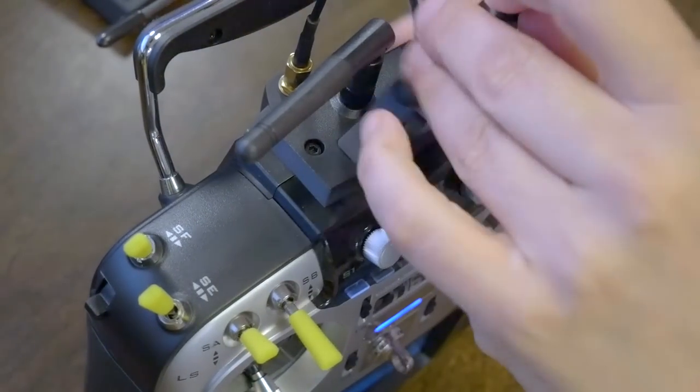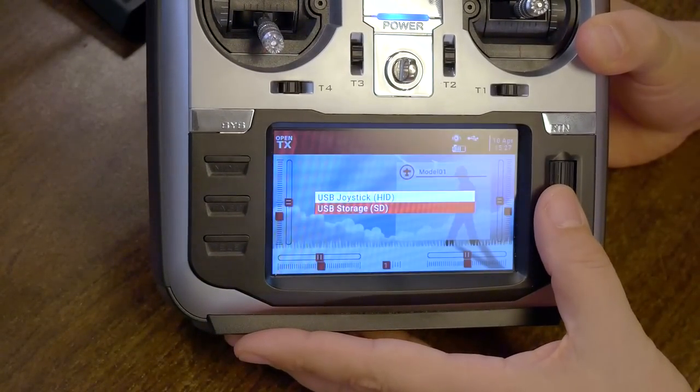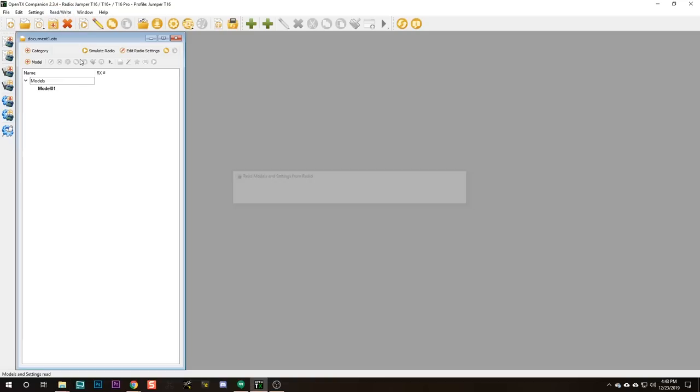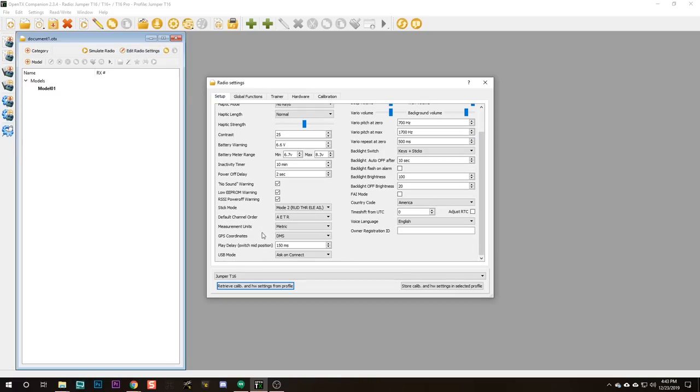Now I'm going to plug my radio into USB and try to do the rest of this through the computer. It's going to ask what I want — I'm going to choose USB Storage, and then set that aside. With USB plugged in, I'll see two removable drives pop up: one is my SD card and one is the radio memory. We're ready to read models and settings from radio. I'm going to hit Edit Radio Settings — this is where we can set the mode and the channel order. I'm going to hit Store Calibration and Hardware Settings in selected profile, so those things on the radio are now stored here in the software profile.